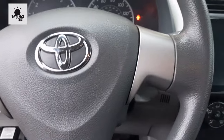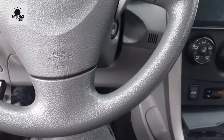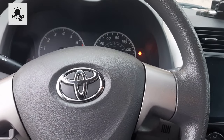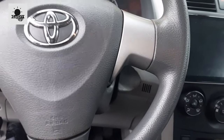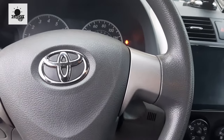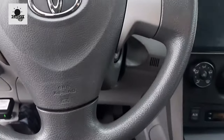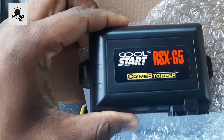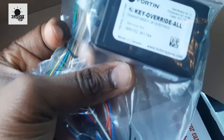Hi everyone, welcome to my channel. If you're new, please subscribe. In today's video I will show you how to install a remote start into a 2010 Toyota Corolla. My model is the base module 2010 Toyota Corolla LE, US/Canada version. The remote start module I bought is from my pushcart — it's the CrimeStopper Cool Start RXG5 module, along with a key override or bypass module.